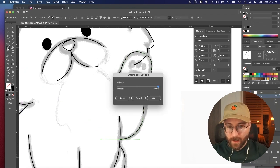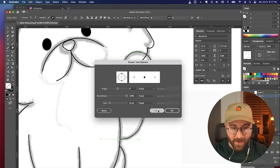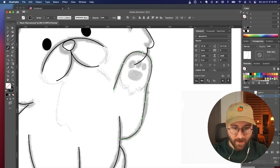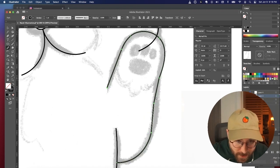One thing that I love to use in Illustrator that I don't see a lot of other people using — the pencil tool has this smooth subtool. I use it to draw stuff kind of messy, and then I just go over it and slowly smooth it out.